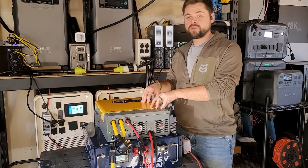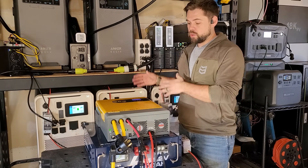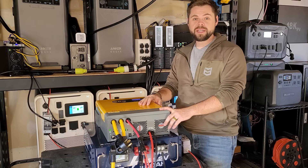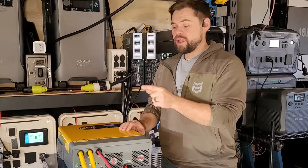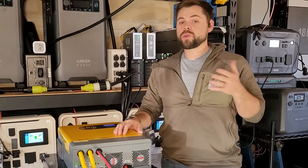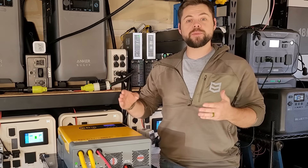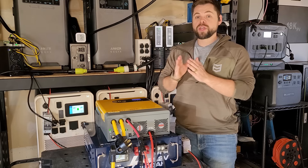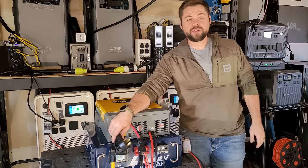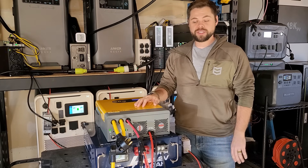One thing to note about this inverter is that it has pretty loud fans — it's working hard to stay cool while pumping in a ton of solar energy and pumping out a lot of energy to the heat gun simultaneously. This will wall charge at up to 30 amps, so if you plug it into a normal wall outlet make sure you go into settings and drop the AC input charge amperage to no more than 15 amps. But if you have an RV plug, go ahead and use a 30-amp fast charger — that'll recharge this system much faster.